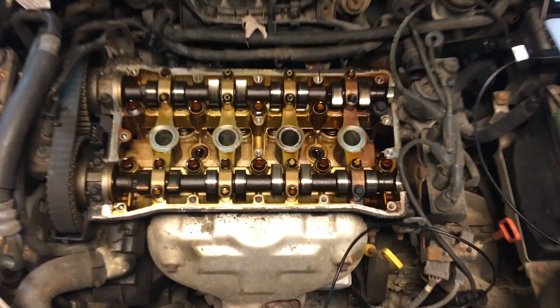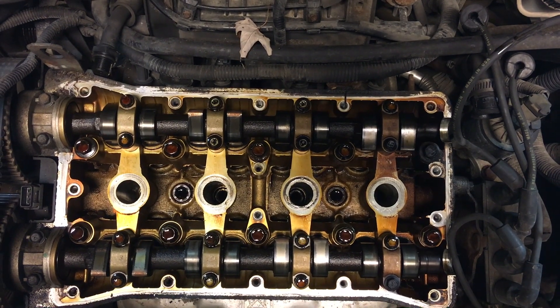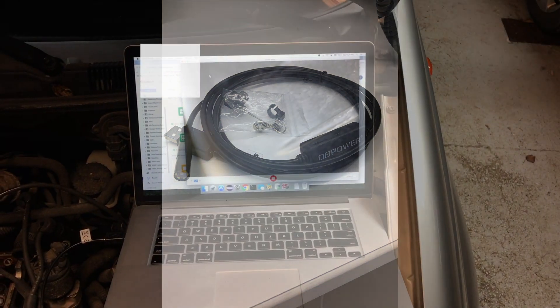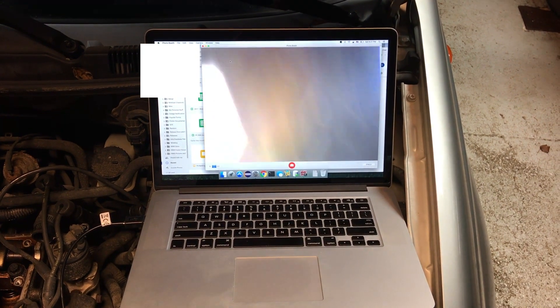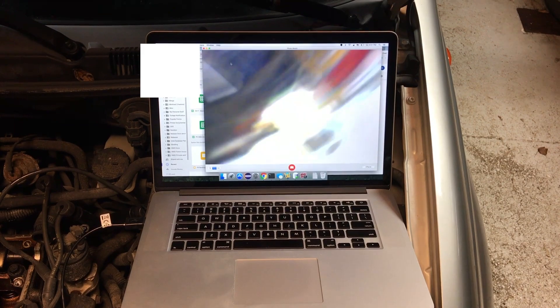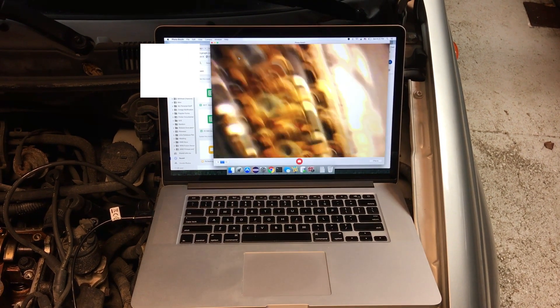How we are going to detect if the valves hit the pistons is with this endoscope. If the valves didn't hit the pistons, we don't have to pull the head — all we need to do is put a new timing belt on it. If the valves did hit the pistons, we will have to do the timing belt and remove the head to replace the valves.